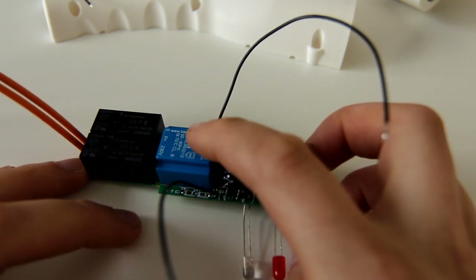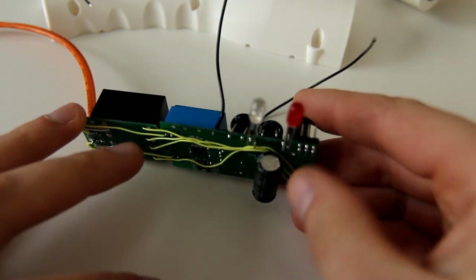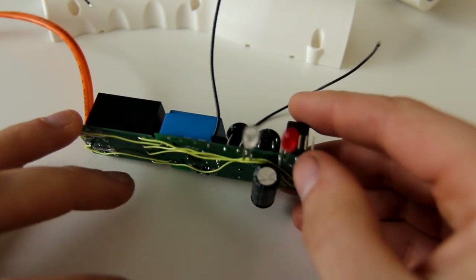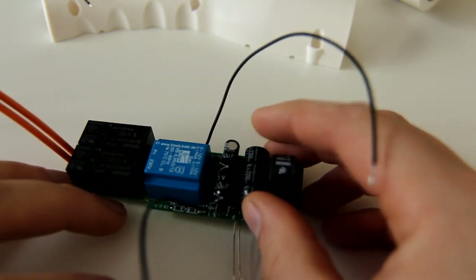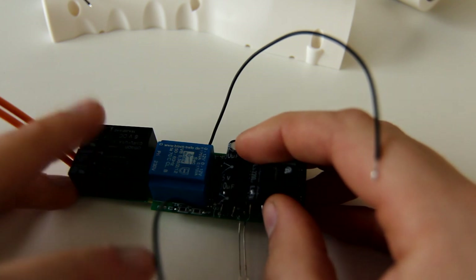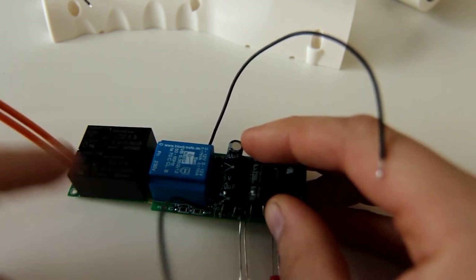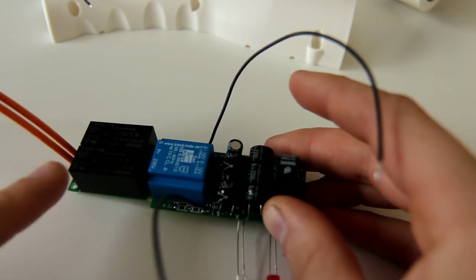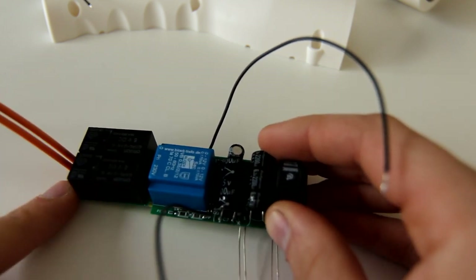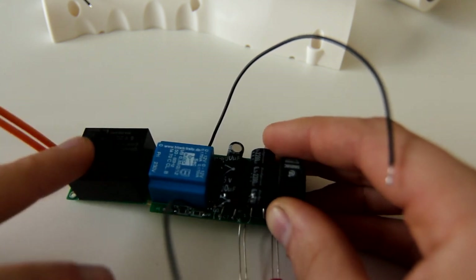Even then, I basically need to charge these capacitors — they are combined 4400 microfarads — and that's enough to reliably switch these relays. I did the calculations end-of-life: so if these capacitors have degraded by 60 percent, these relays can still be reliably switched. So it's a bit of a safety design as well.